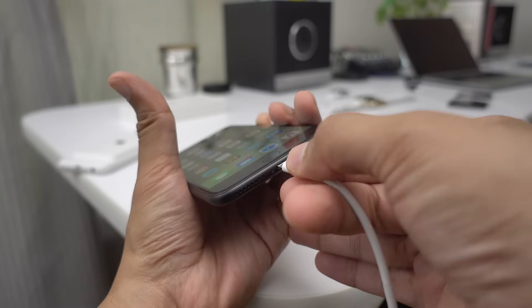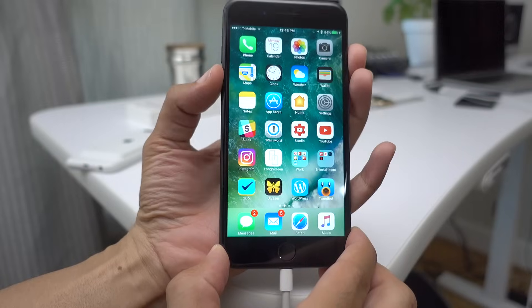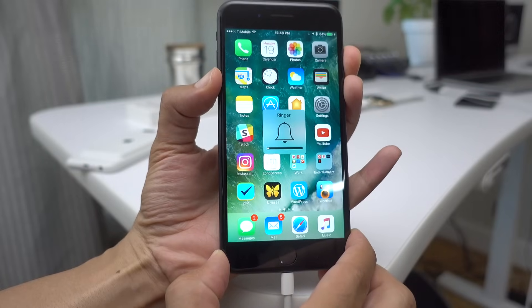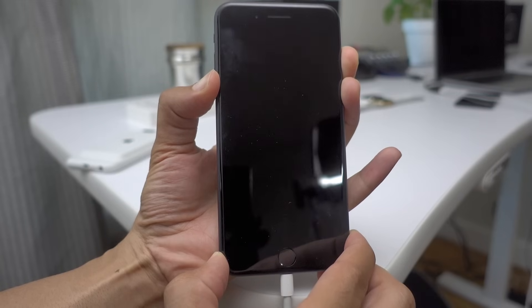Now let me show you how to place your device into recovery mode. Connect to your Mac or PC, then press and hold the volume down and sleep/wake buttons at the same time and continue to hold the buttons even after your iPhone 7 force restarts.